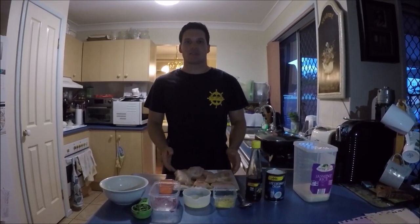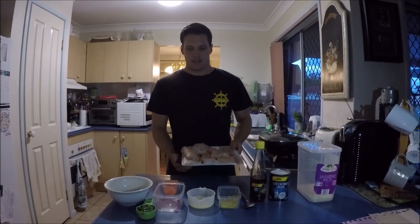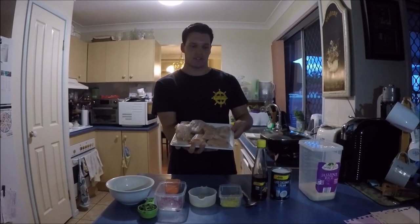G'day guys, Bull Kitchen here. Welcome back to the channel and welcome back to another video. We're not out on the water today, we're actually in the kitchen tonight. You would have seen in my recent video, we went out and caught some spotted mackerel, so we're going to cook that up for you tonight.